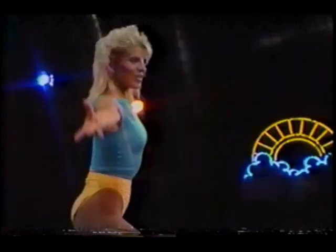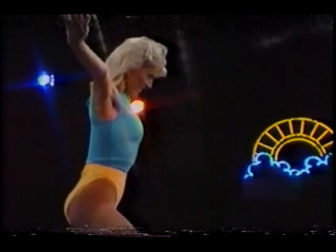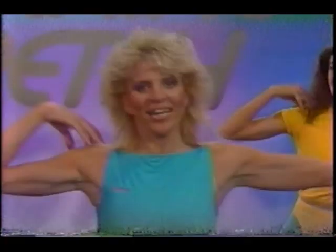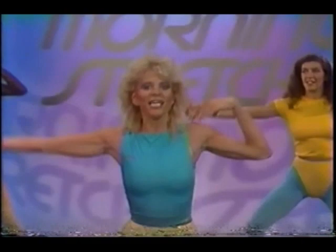Bring the hands side to side, keep those elbows high. Can you touch your shoulder? Good for you. Don't you love when you're little and you do something? That's why it's hard to grow up — that's why I've refused to grow up all these years. Because when you're little, everybody pats you on the shoulders and says, 'Good for you, isn't she a good girl?' Now nobody cares.